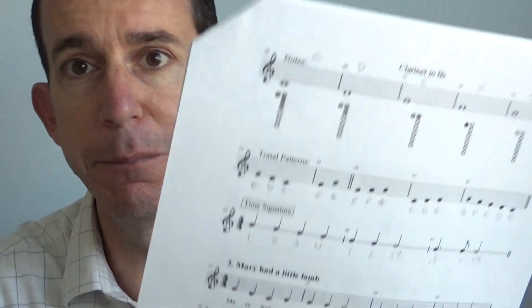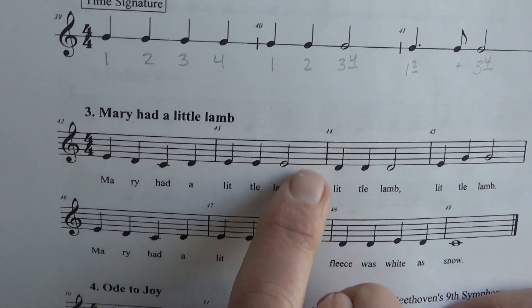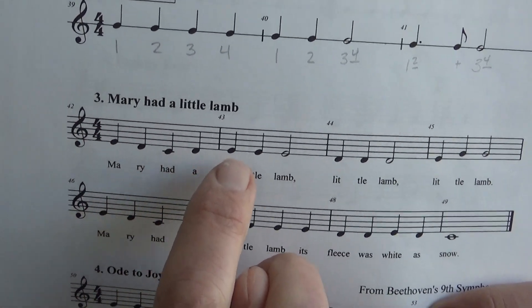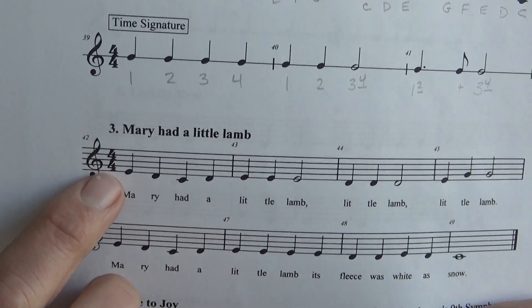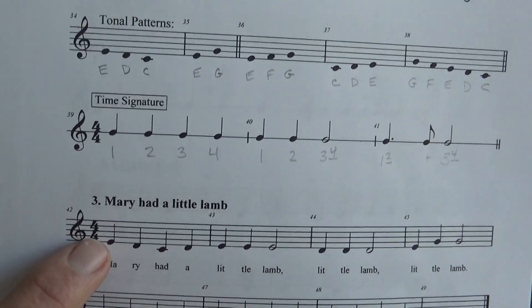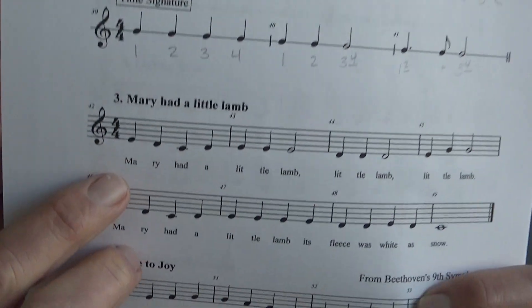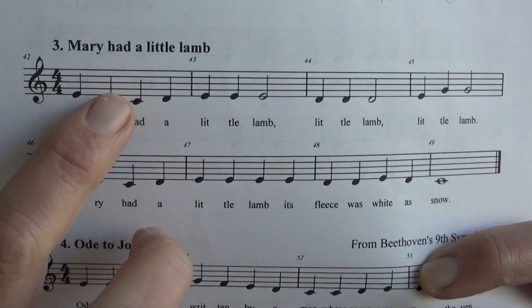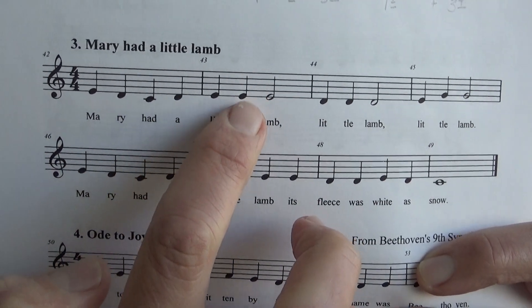Now, what we're going to do in terms of looking at the notes is do this in little chunks. It's a little bit easier if you break it up in pieces, so let's look at just these first two measures. So we did the counting, but let's go ahead and take a look at our notes. You can see here we're just matching the notes with what we have up here on top. We're going to have E, D, C, D, E, E, E — the bottom line note is E every time.